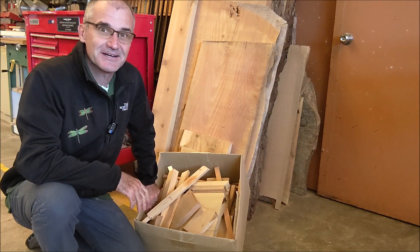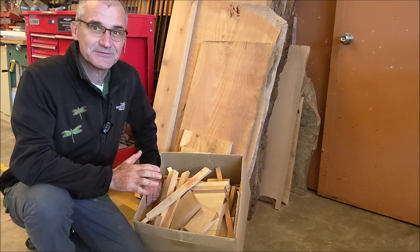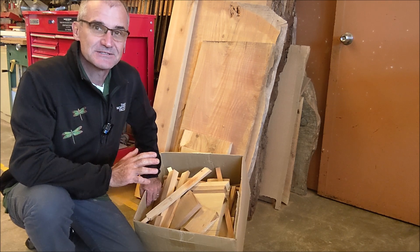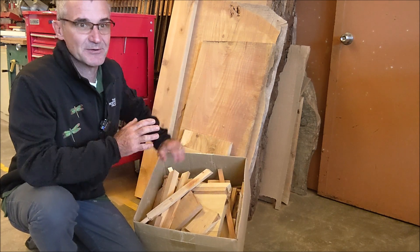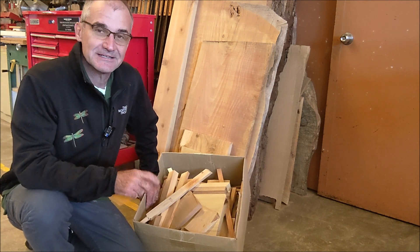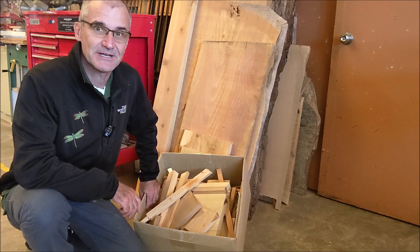Hey, woodcutters, Top Saw here. Got tons of wood scraps in the high school wood shop. Need a project for Mother's Day coming up quick. So this video is going to be all about how to convert all of these different wood scraps — small, big, wide, thick — into usable wood, and make a cool Mother's Day gift for this weekend.